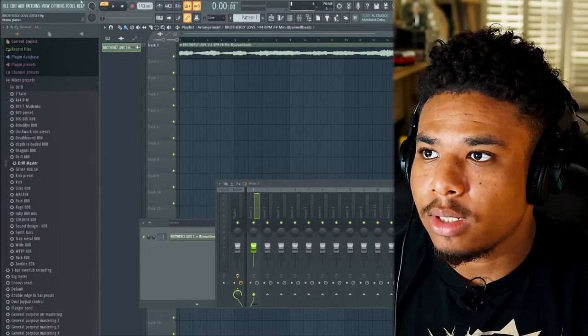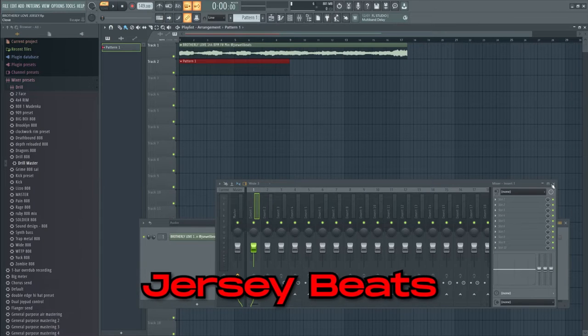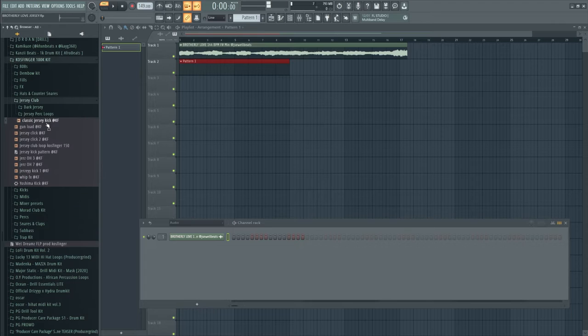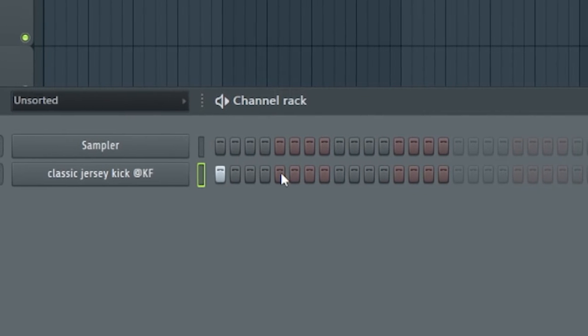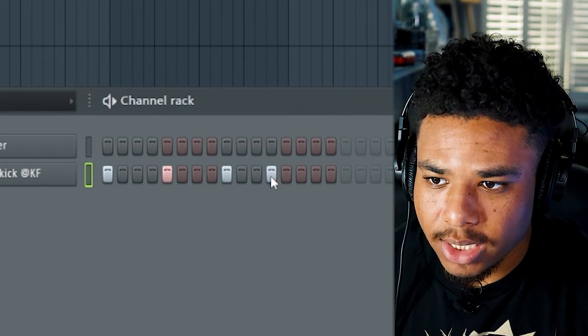That's the sample. Let's throw some drums at it — I think let's up the BPM to about 149. Now when I'm making jersey beats I always just start off with the kick because it's easier to get the bounce going. So I'm gonna take a soft kick like this, lay one note down, skip to the next one, lay one note down, skip to the next one, then skip two notes, lay this down, skip two notes, lay this down.